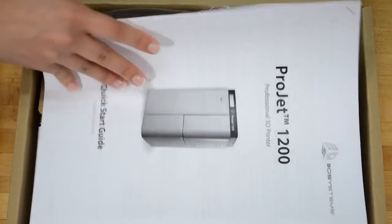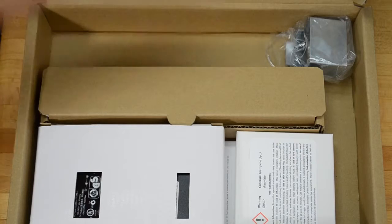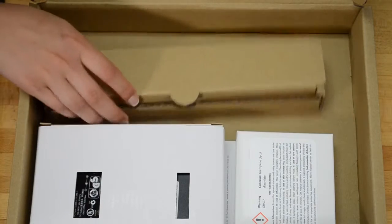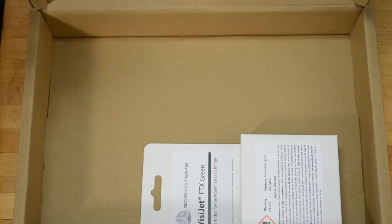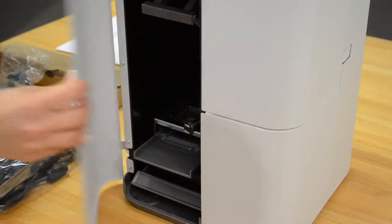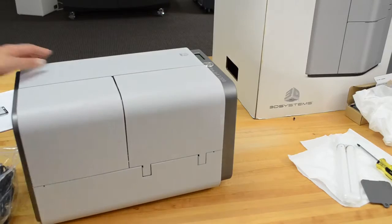Now you're ready to install the bulb. Open the accessories box and remove the USB cable, the print platform, the curing bulb, the power supply, and materials cartridge.